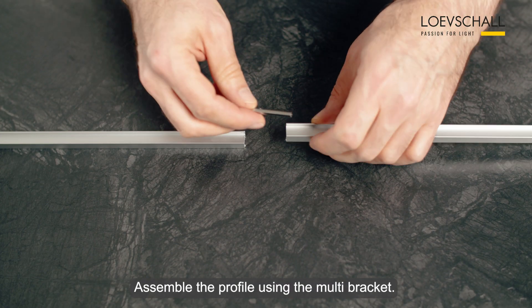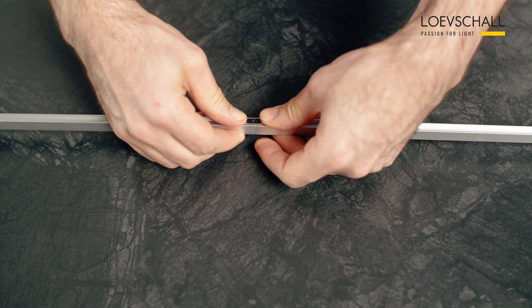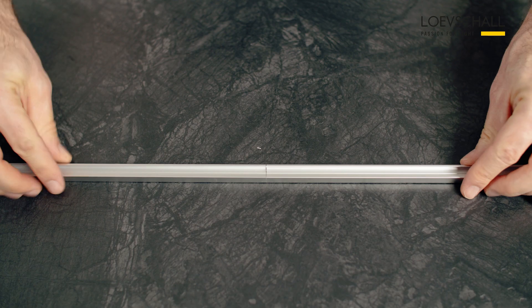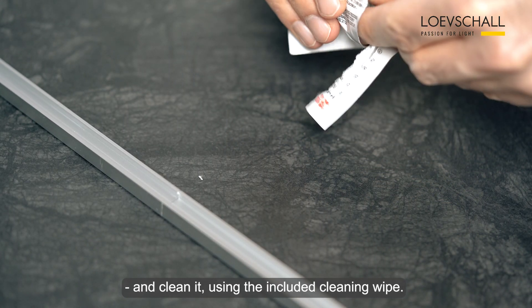Assemble the profiles using the multi-bracket. Turn around the profile and clean it using the included cleaning wipe.